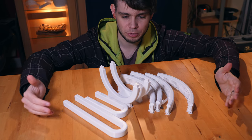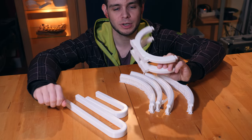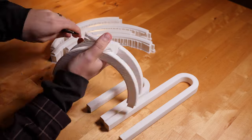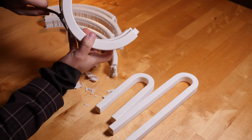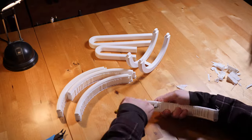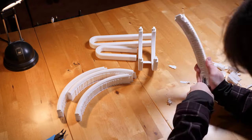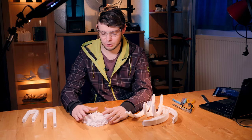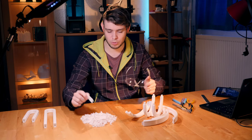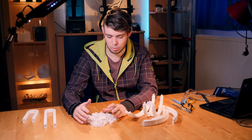Here we go — we have a bunch of 3D printed parts. Some of them needed support structure, and we now need to carefully remove those. Removing the support structures actually took me a few hours. It's a good idea to wear protective goggles because this stuff sometimes flies around the room when you try to pry it off. This is why I don't really like support structures.